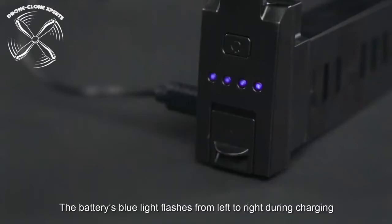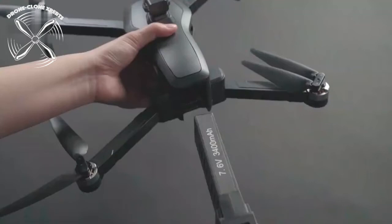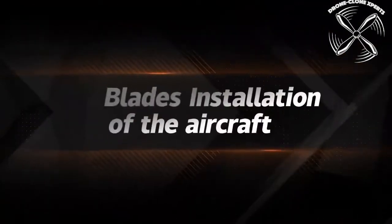There are four LEDs on the battery. When one of the LEDs is blinking, that means it's being charged. Once all four LEDs turn solid, your battery is fully charged.